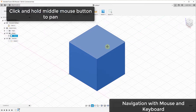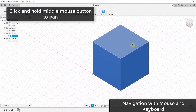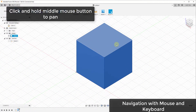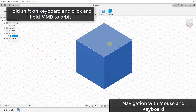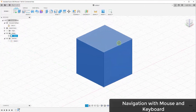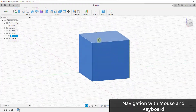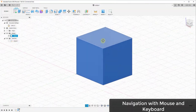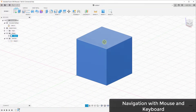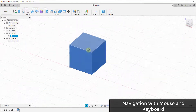You're also able to click and hold the middle mouse button down, which will pan your view — moving left, right, up, or down. You can also use modifier keys on your keyboard. If you hold the Shift key down and then click and hold the middle mouse button, you can orbit around your model. By combining all of these, navigation inside your models becomes really easy.